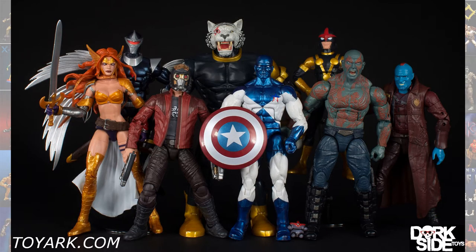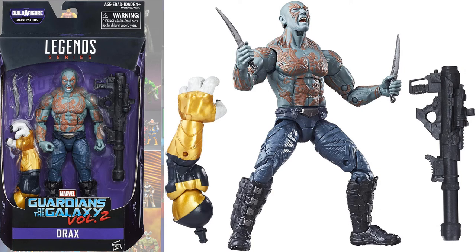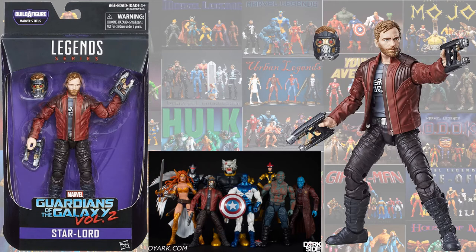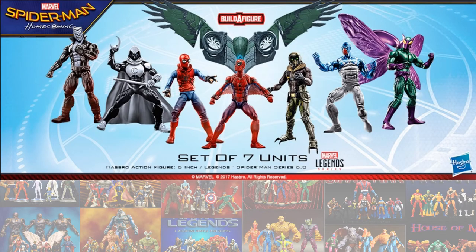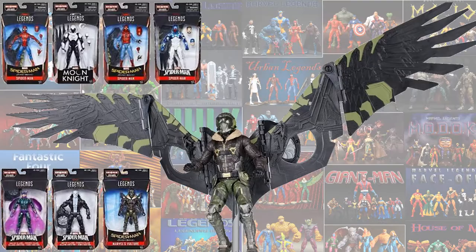In the Talos build-a-figure wave, you had Dave Bautista's Drax again, and you also had Yondu. In the Vulture Wings build-a-figure wave, of course the Vulture Wings themselves and the Vulture.